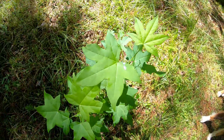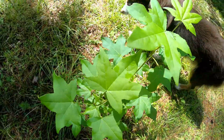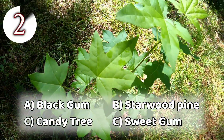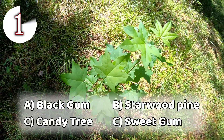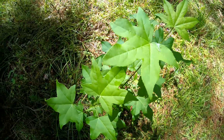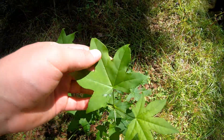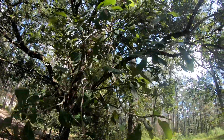This is the third tree. I'll give y'all a few seconds to try to guess what this is. The way you can tell this is a sweet gum is by looking at the leaves — as you guys can clearly see, there is a perfect star-shaped leaf.